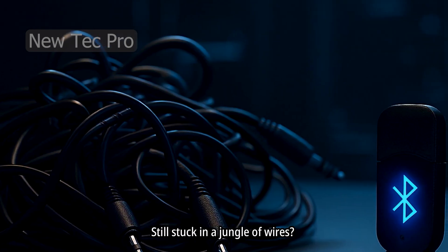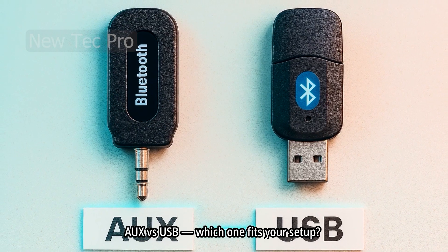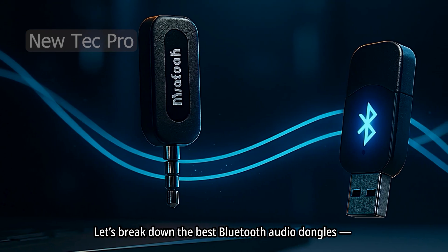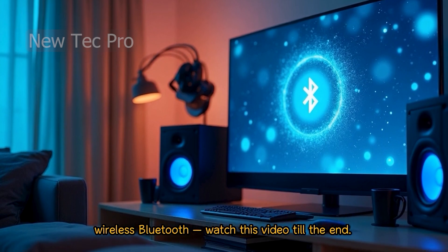Still stuck in a jungle of wires? Turn any car into a Bluetooth music machine. No Bluetooth? No problem. AUX vs. USB — which one fits your setup? Let's break down the best Bluetooth audio dongles, fast and simple. If you want to upgrade your audio and video gear to wireless Bluetooth, watch this video till the end.